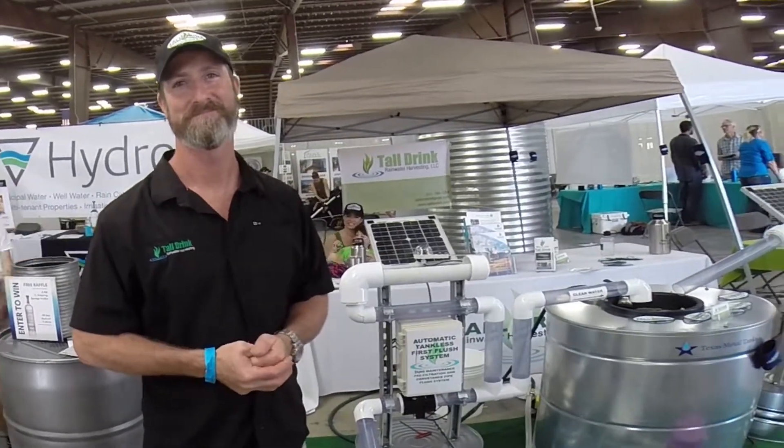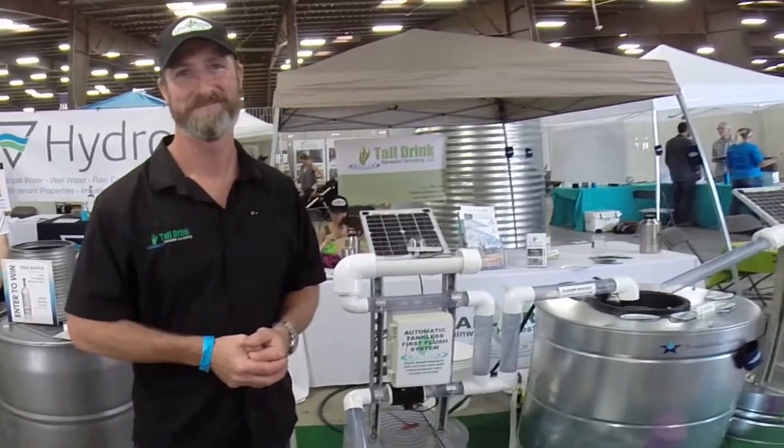Well, thank you so much, Zach. We learned a lot about this first flush system. One more question: